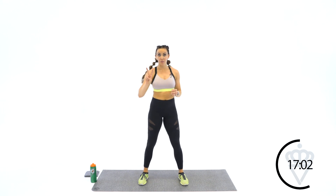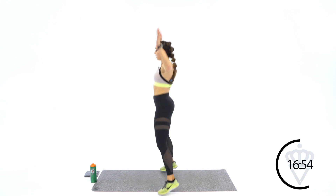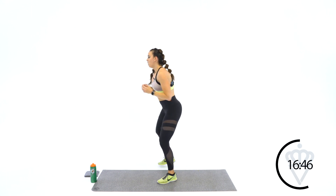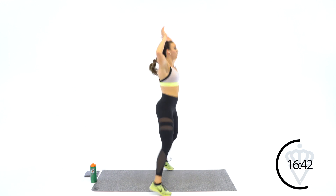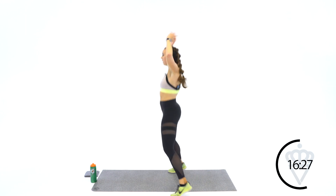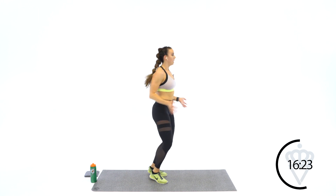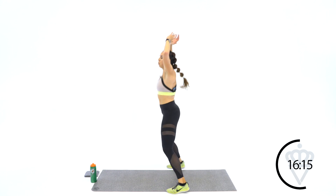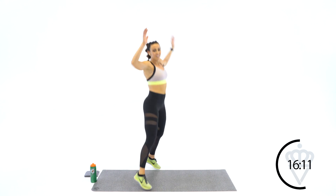Switching directions again. Round number 3 — change directions. 2 in the front first. 2, 1, let's get it. Switch — 1, 2, switch, 1, 2. If you're modifying: step, step, switch, step, step. Keep going. 3, 2, 1. Rest. One more time — last direction switch. Big deep breath, we got this. 2, 1, quick feet, let's go. 1, 2, 1, 2. Keep turning — still got 10 seconds. Speed it up! 4, 3, 2, 1. Rest.